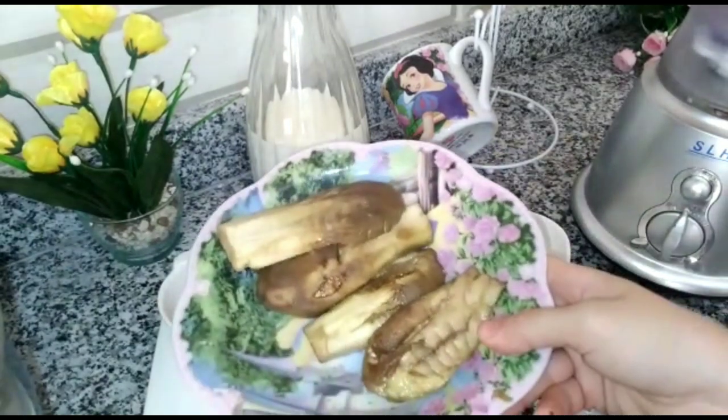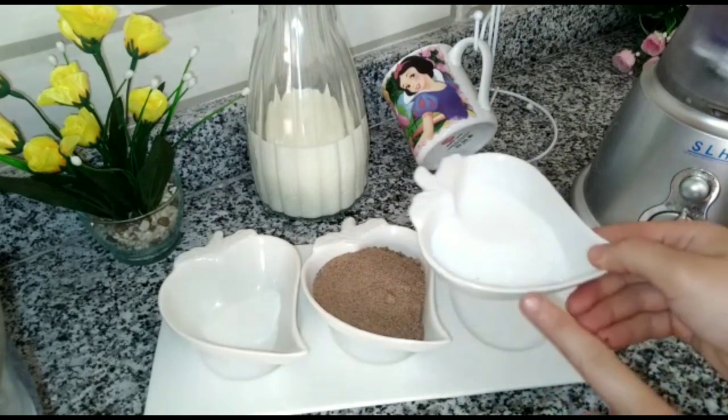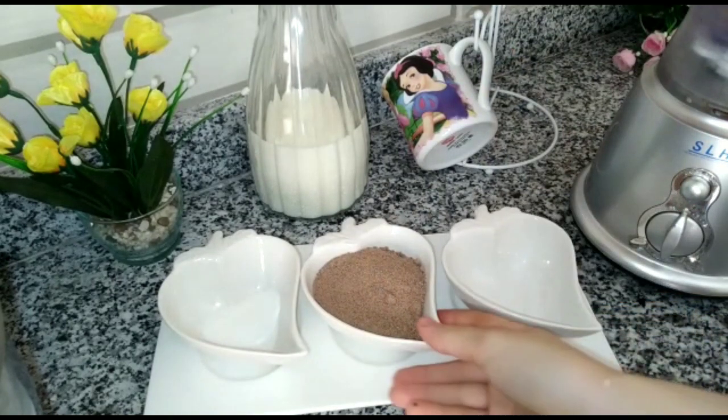After getting the salt, we will add the salt. Add 3-4 more portions of salt as you want, and add 1.